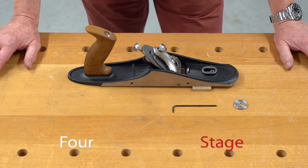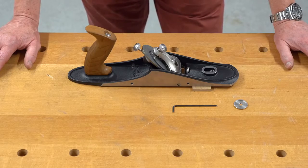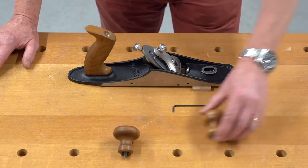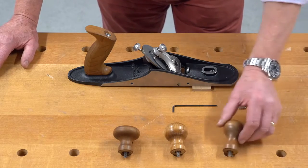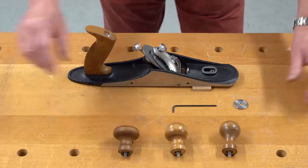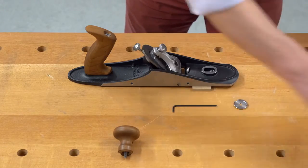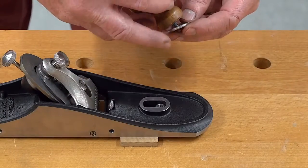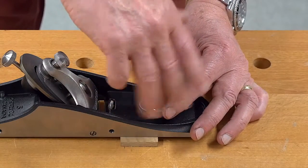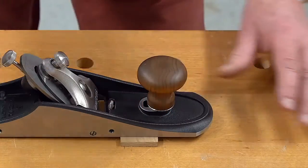The final stage is the front knob. There's a choice of three styles: wide, standard, and tall. I'm going to fit a wide knob onto this number five, complete with its washer. And all it does — it just drops on there and you screw it in place. Tighten up.